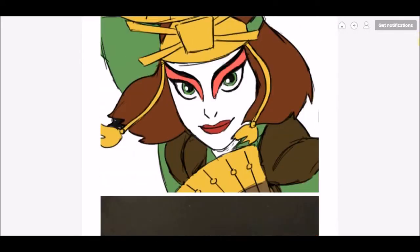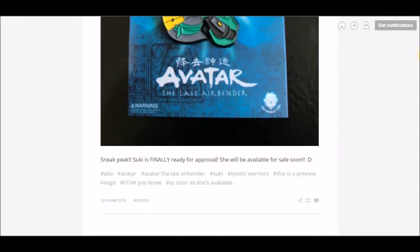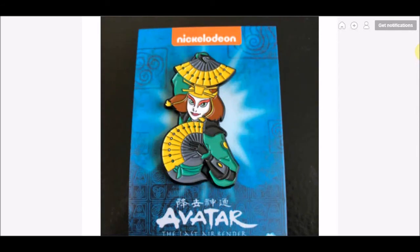Moving on to more positive things: Angypants on Tumblr posted that Suki is going to be coming soon. This is what the physical version of the pin is going to look like, and they confirmed — "sneak peek, finally ready for approval, she'll be ready for sale soon." I assume this means within the next couple of weeks, and I think this is one of their best looking pins. We've gone from probably their worst pin to one of their best. The line art looks so clean, and the colors are bright and perfect for the Kyoshi Warrior Suki design. They clearly got a lot of fan suggestions that Suki had to be included, and they said they shot her up the list once they saw the feedback.